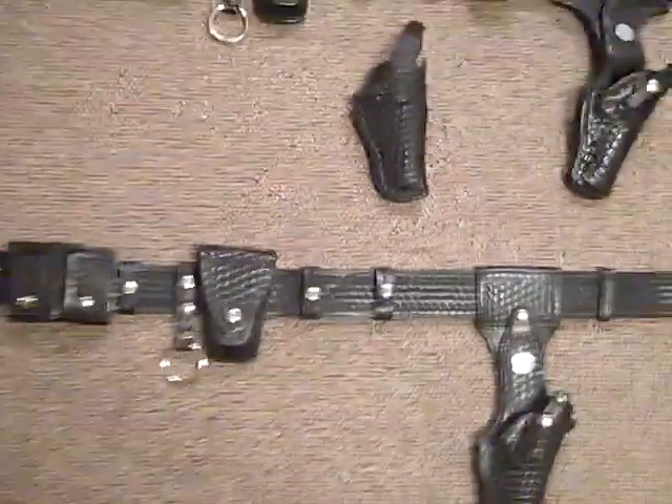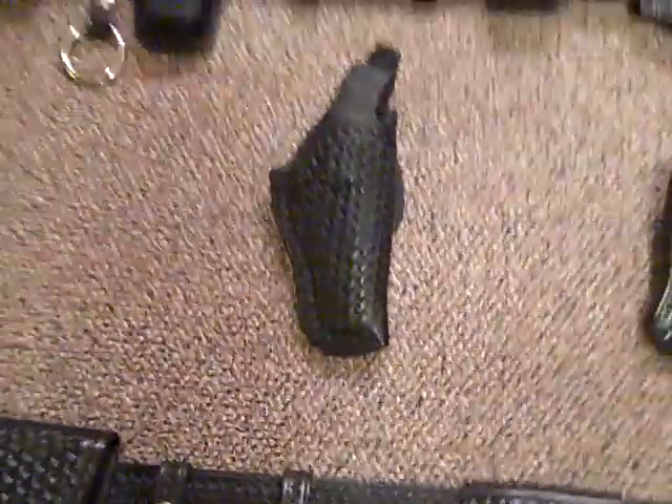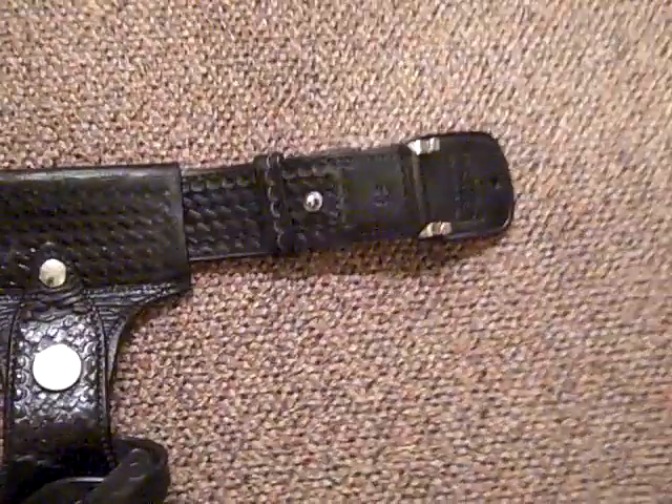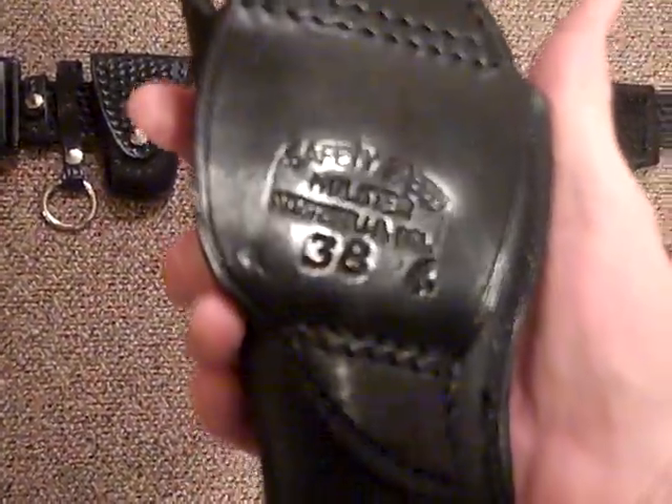If you ever get a chance to get Safety Speed, go for it, because they're no longer in business and they no longer make these. They made some beautiful, beautiful gun rigs. I was just lucky enough to grab a second one from the same guy — it wasn't by design. I just happened upon it, and I'm sure he didn't really like giving it away that cheap, but nobody else bid on it, so I thought, well, what the hell.